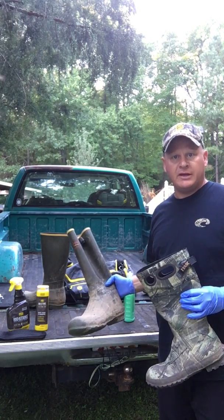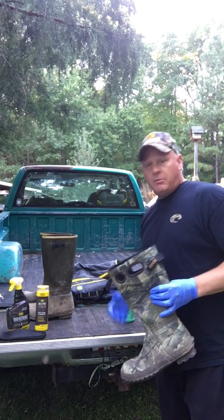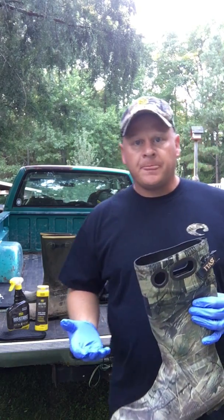You can see this one here still has the dirt on it from last year. I haven't cleaned them up yet, but I store all my stuff in a shed out back. Over the summertime the mold, the mildew, the heat — the temperatures get in there and your gear starts to smell like a shed.